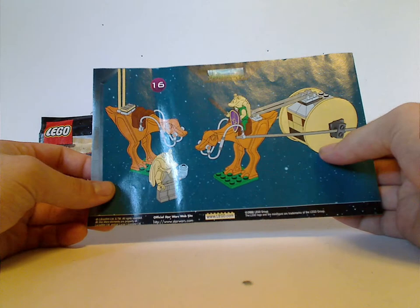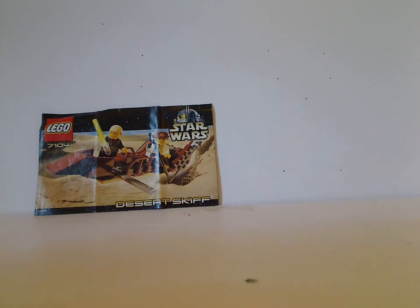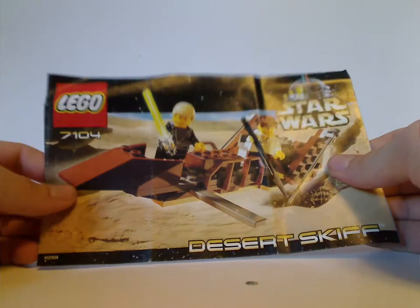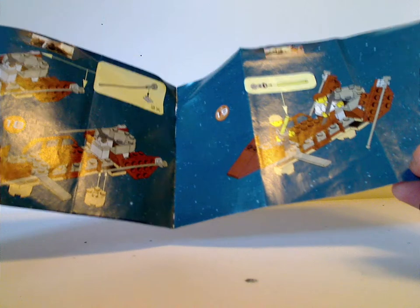The Gungan Patrol booklet shows just the last building steps and no alternate build for it, and this time around, some screencaps from the movie. And Desert Skiff, on its back, has a crazy alternate build which Gungan Patrol didn't have, and just the last building steps.